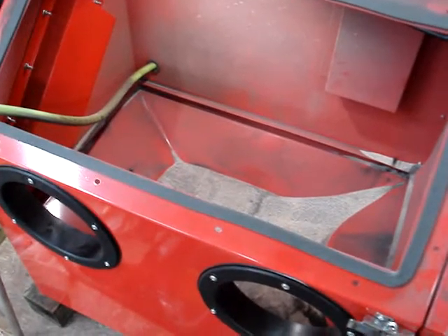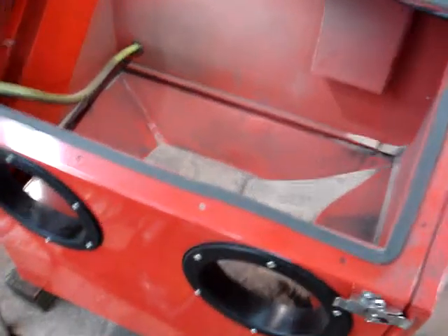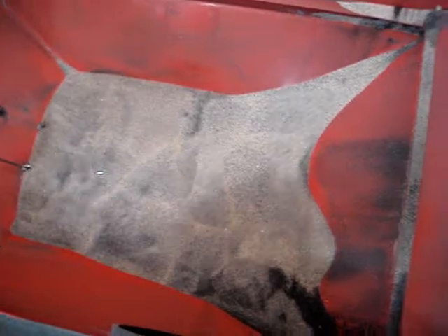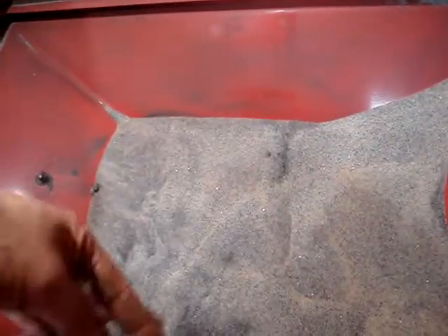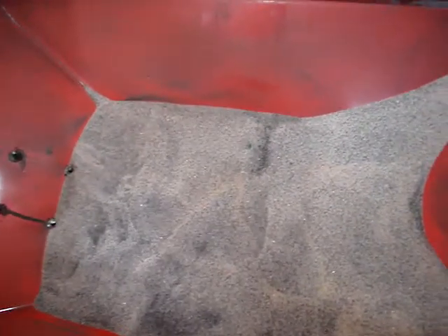Hey, YouTube. This is a Harbor Freight sandblasting cabinet, benchtop, sits on the benchtop. The problem is that the little pickup tube — this thing right here — goes down into the cabinet to pick up the abrasive that funnels down there. It's capped and the tube goes down in there. What happens is that when you're sandblasting, it all hangs up here, and you have to keep hitting the cabinet in order for the sand to get down to the pickup tube.